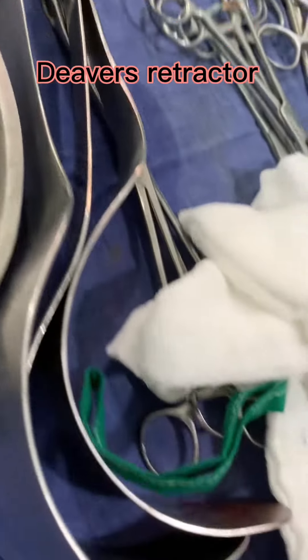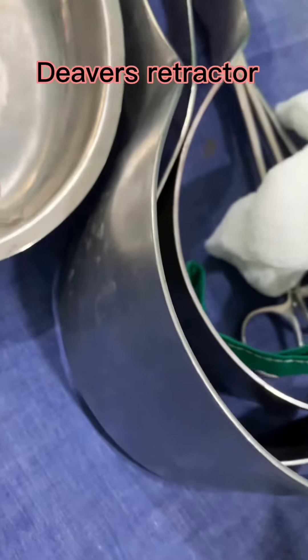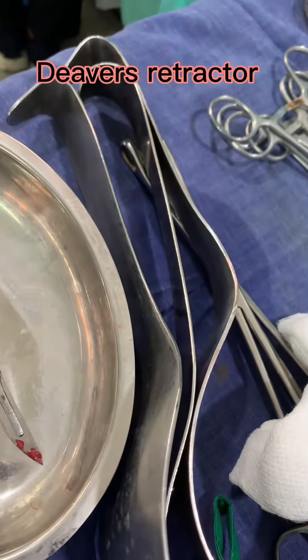This is a Deaver retractor used in abdominal surgeries and chest surgeries for retracting tissues in major surgeries.